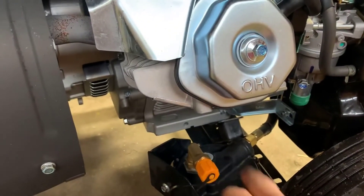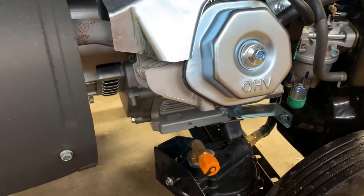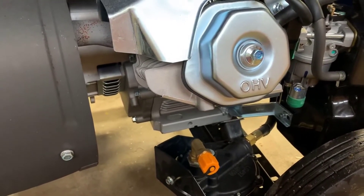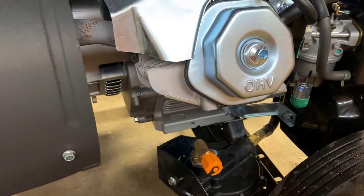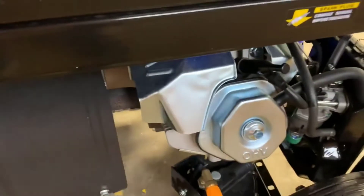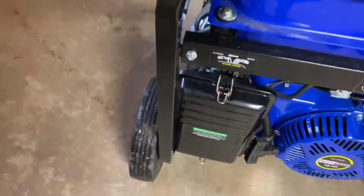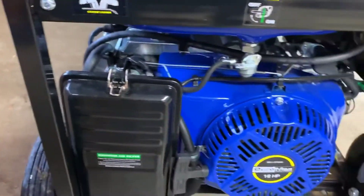It's built like an absolute tank — the build quality is excellent, it feels very solidly built. The interfaces for all the power on the side are very clearly marked, easy to use, easy to read. It's a very easy to use generator just in general; everything is clearly marked out and the interface is very intuitive.